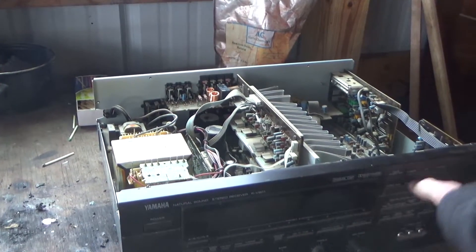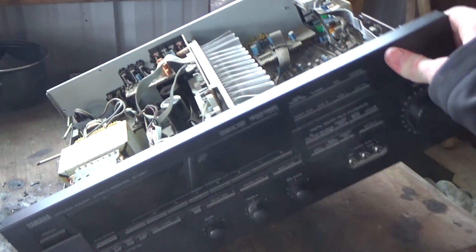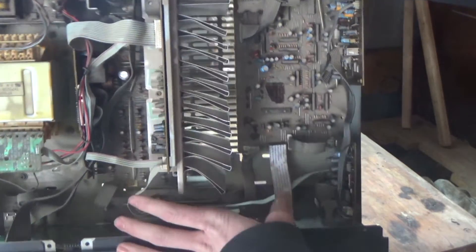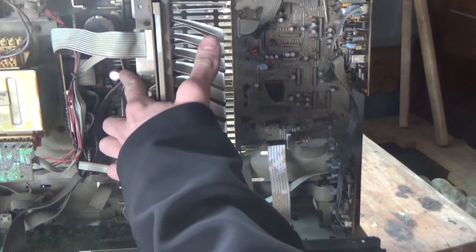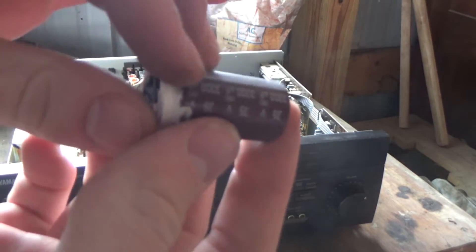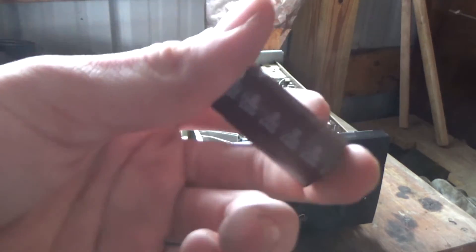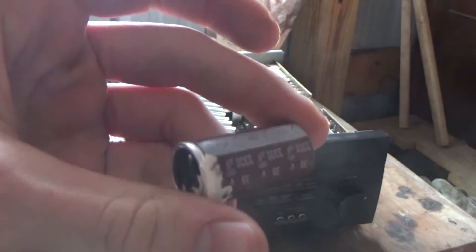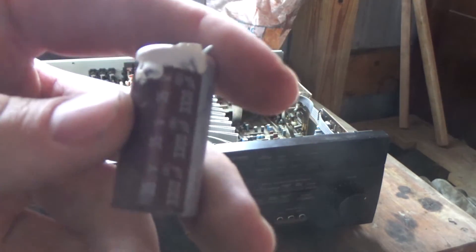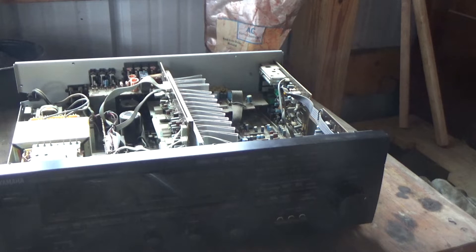I got pretty lucky and found this old TV — and if you look in here you'll see these things called capacitors. Today, sometimes they have pure tantalum metal in them, so I'm going to be trying to extract that tantalum metal from these capacitors and see if we can get some tantalum metal.